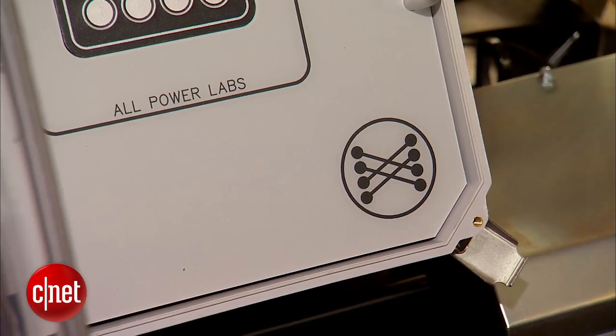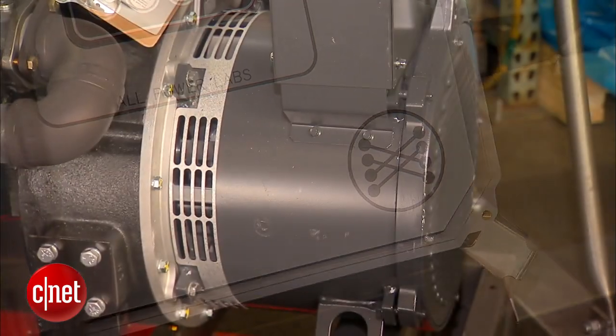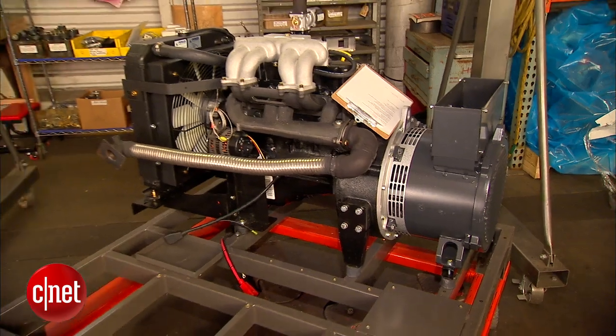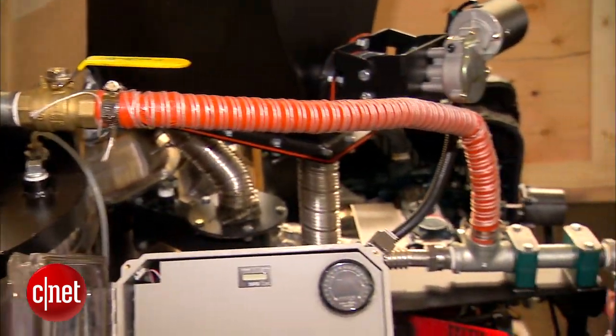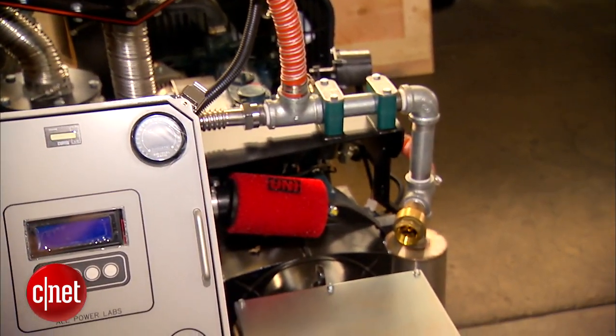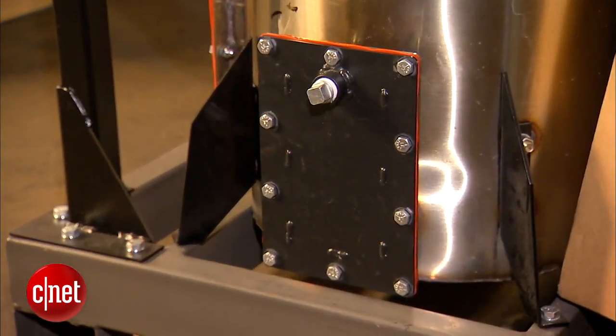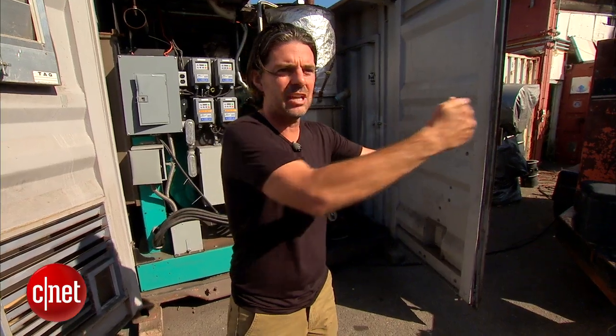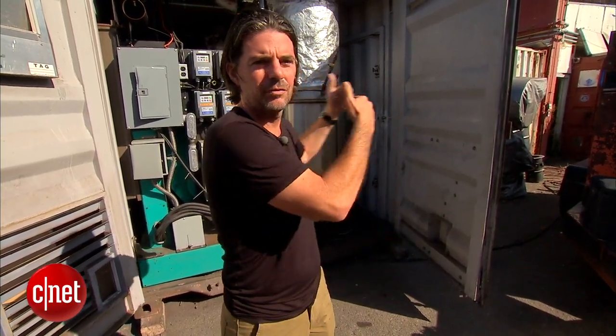Our goal is to make them easier. We want to get to the point — and we know that we can get to the point — where you can take any organic thing: a tree chunk, a coconut, a burrito, anything, and put it in a device and out comes electricity. We know the steps to get there. These are some of the first steps.